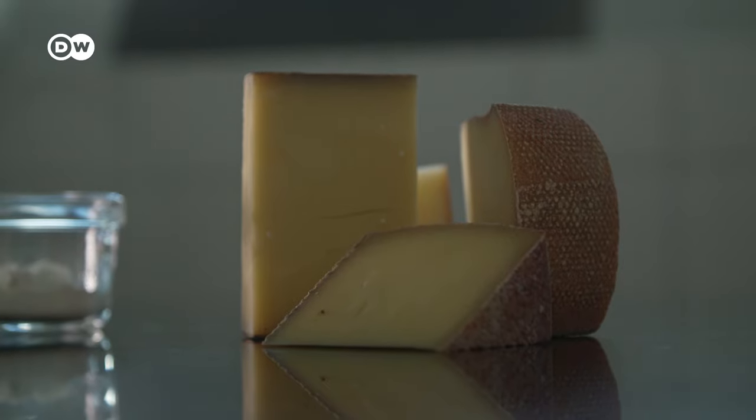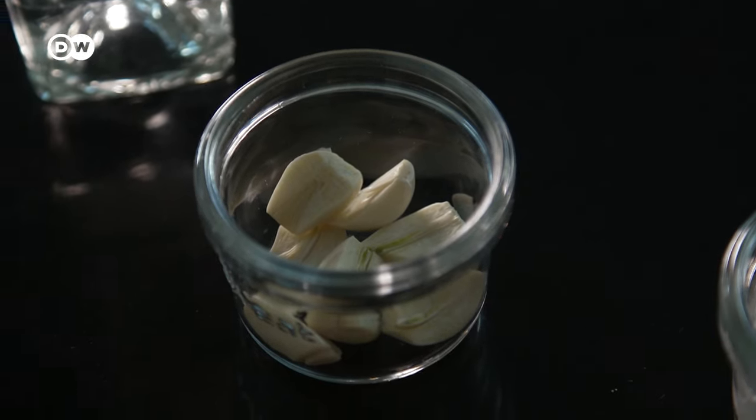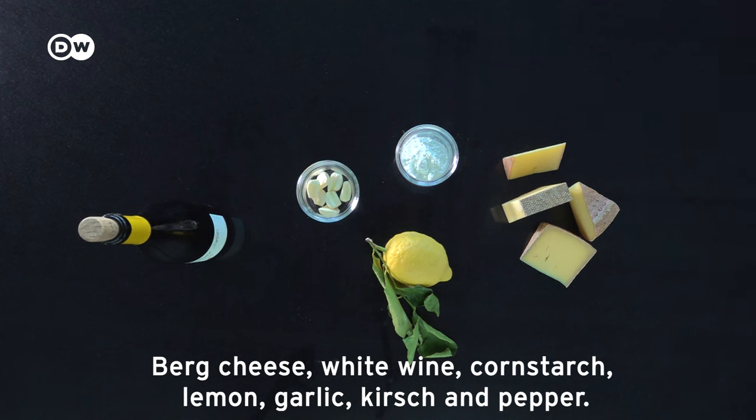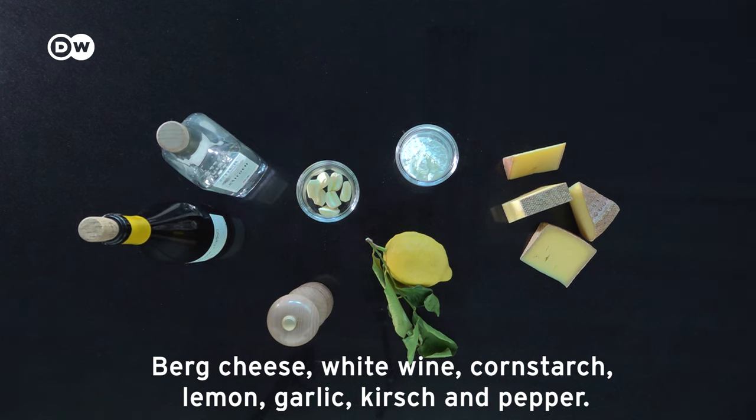For a classic Swiss cheese fondue, you will need the following ingredients: Bergkäse, white wine, cornstarch, lemon, garlic, Kirschwasser, and pepper.